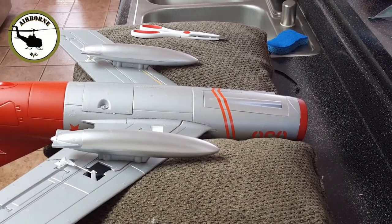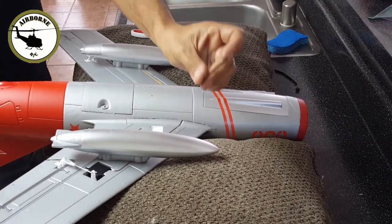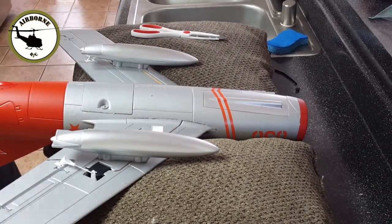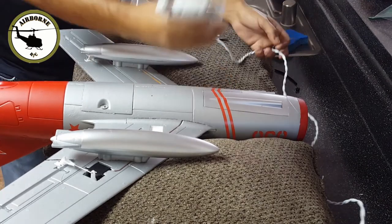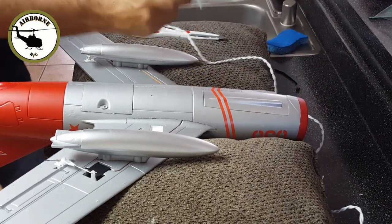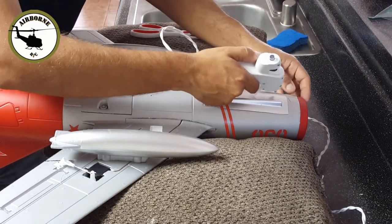Another mod I do if you guys belly land: zip ties are the perfect skid. What I do is I get my cheap, no-thrills glue gun and throw a bead of glue right down the middle.